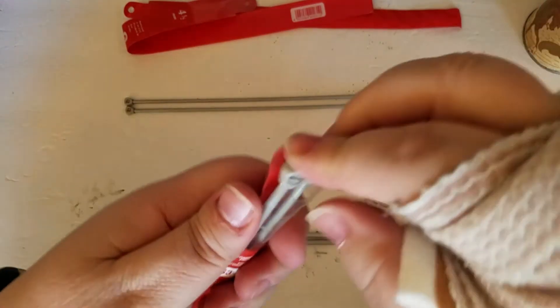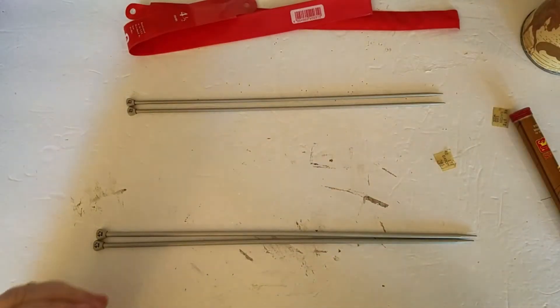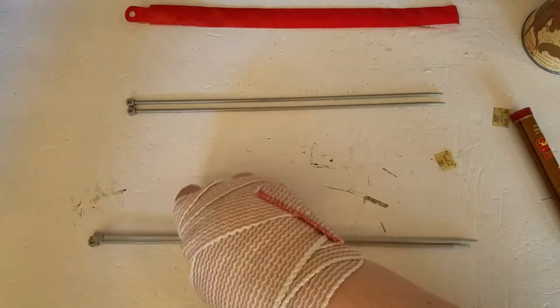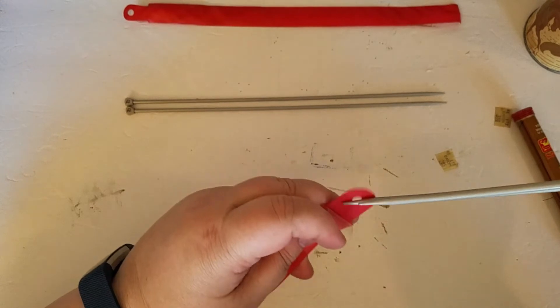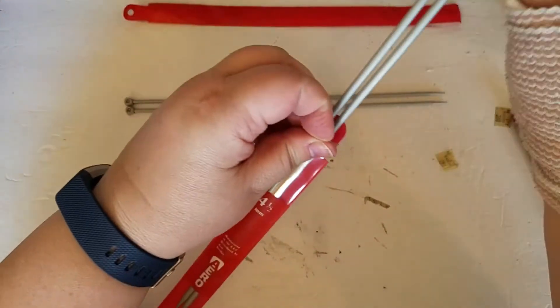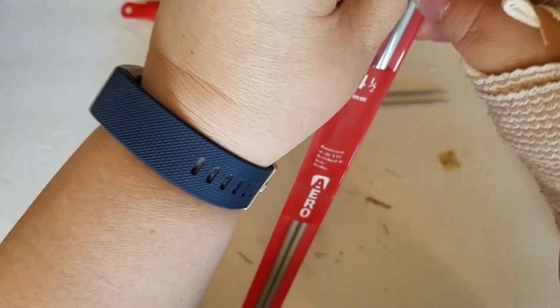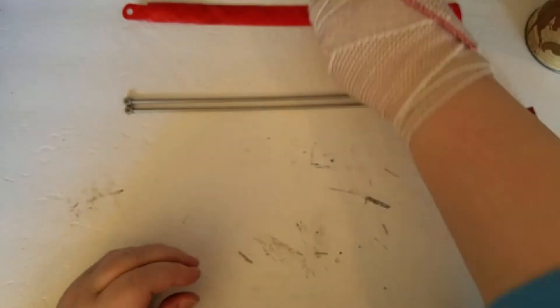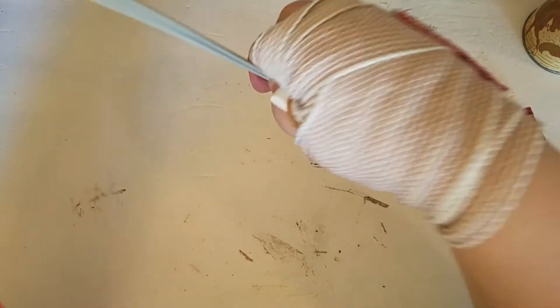I'll get these all packaged up. I'm not going to get rid of them yet — I'll keep them for the time being. Who knows, one day I might use straights again, probably not too frequently though.